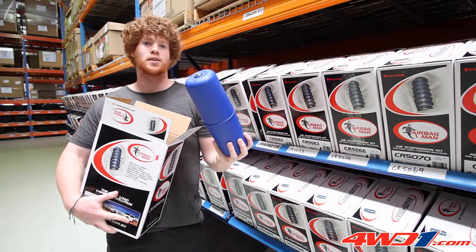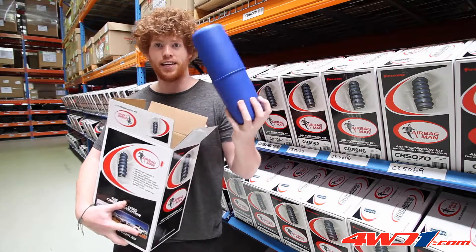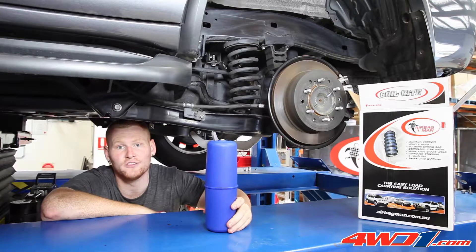These airbags will solve that spring sag problem and level the vehicle simply by inflating the airbags. The airbag fits inside the coil spring, but first of all we need to remove the coils.